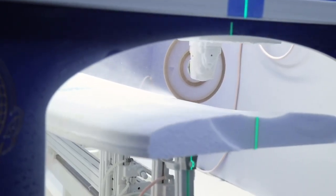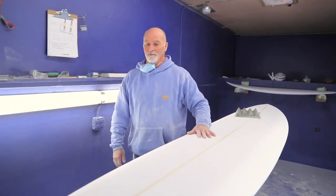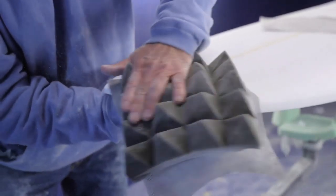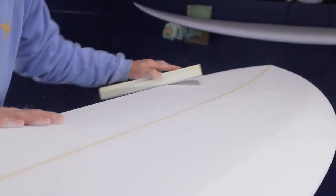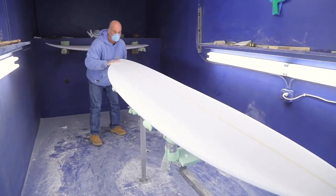We're back at the Kona board house working on an H6 custom for our friend George. What we've got here is a square tail — I'm going to round this off a little bit. It's got a double concave coming out the bottom. It's a thick board, probably a good winter board with all the extra weight you carry with the wetsuit and things like that.